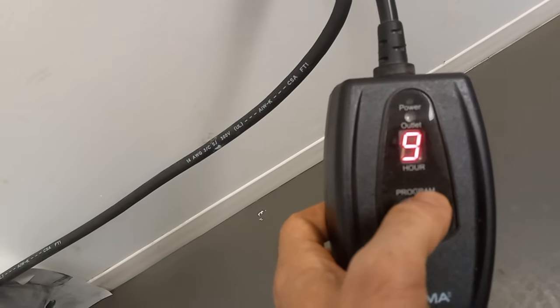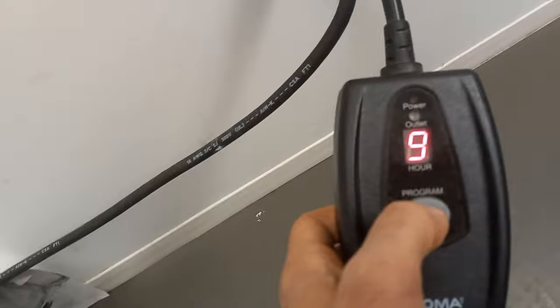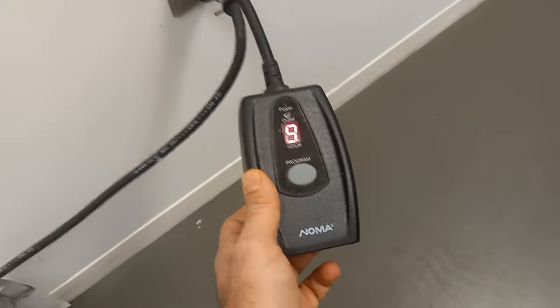This is perfect for Christmas lights or inside your home. Let's say you're going somewhere and you want lights to come on and off — you can set it up and when it gets dark the light will start.